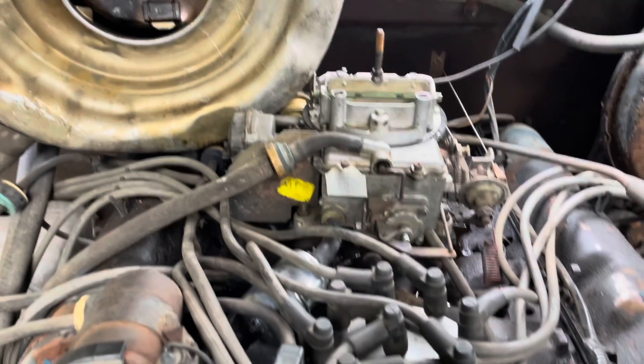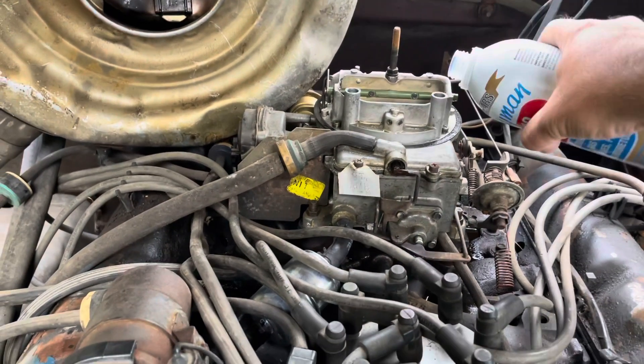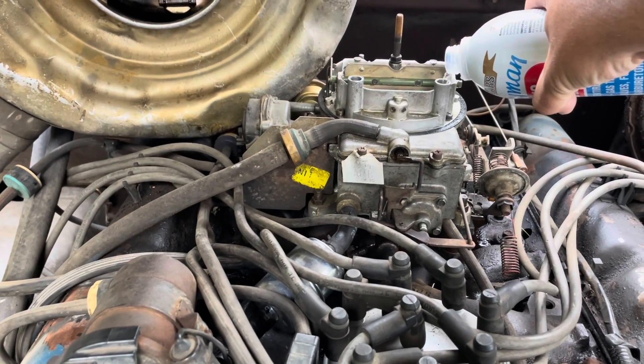Pulling up to the float with this, I'm getting it right through the jets. Let's see if it helped or not.